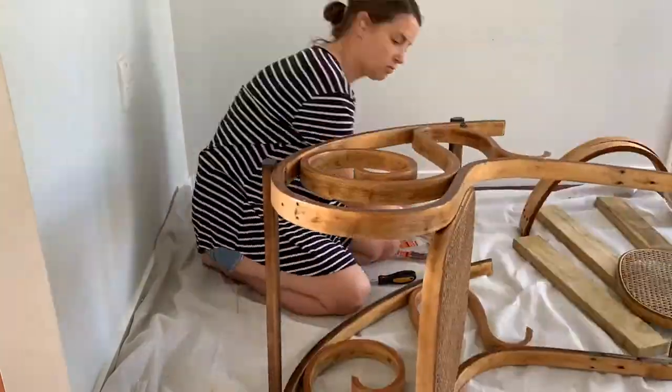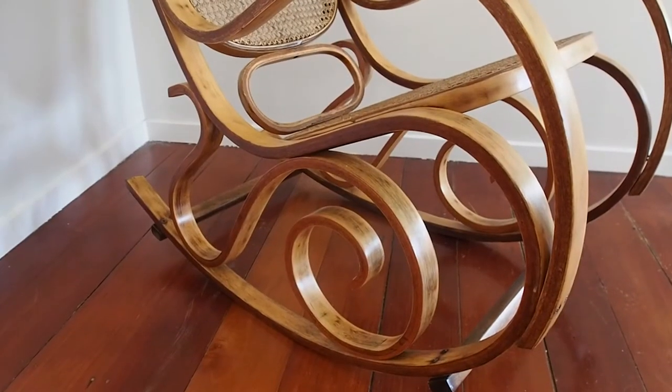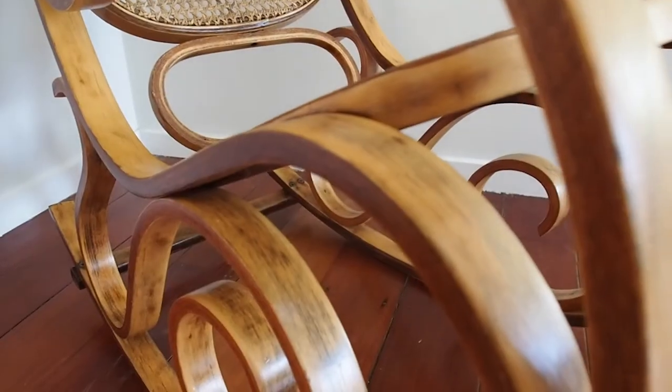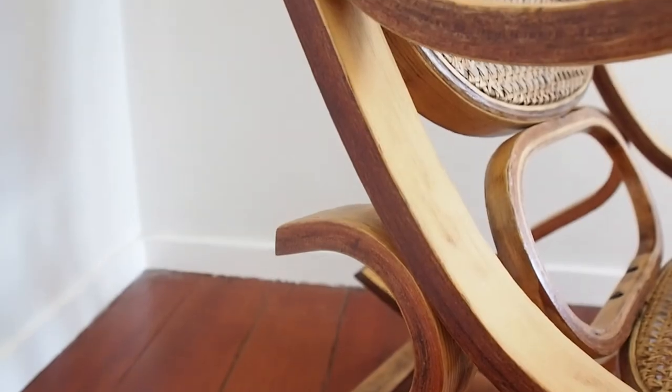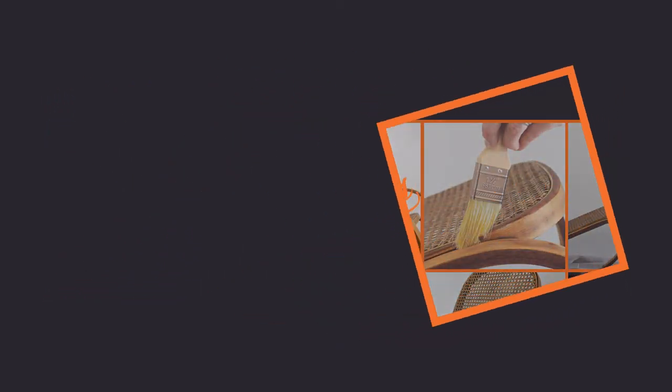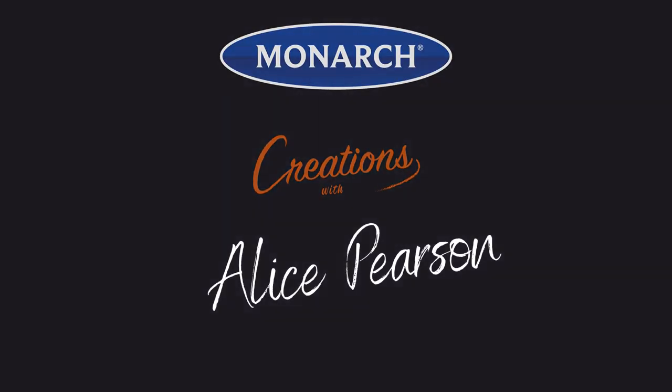When the varnish had fully dried, I put the rocker back together. And just like that, my bentwood rocker is restored and strengthened to use for many more years. Thank you so much for joining us.